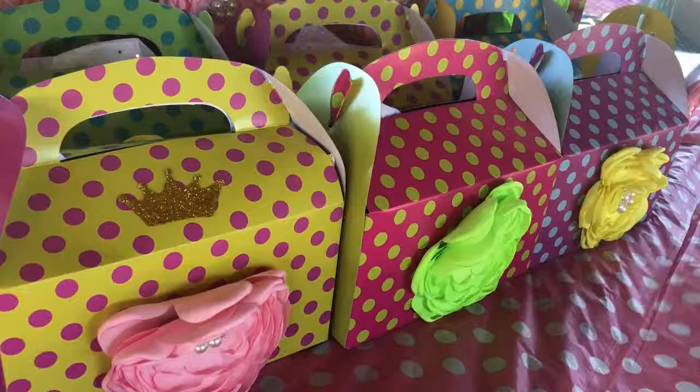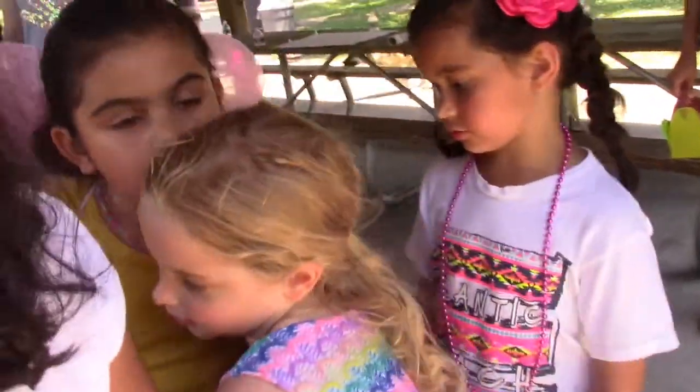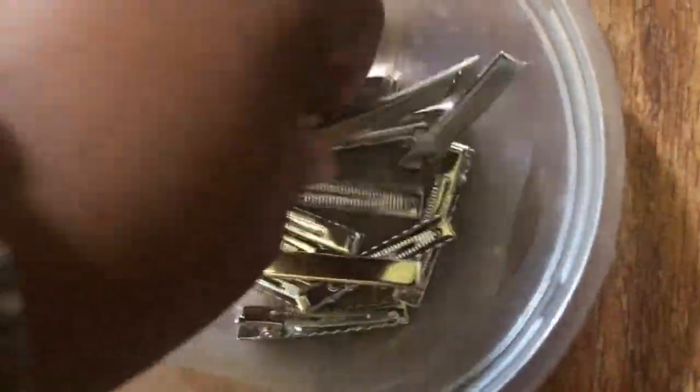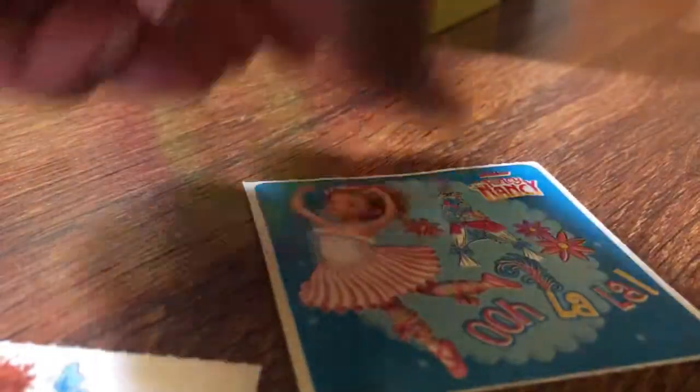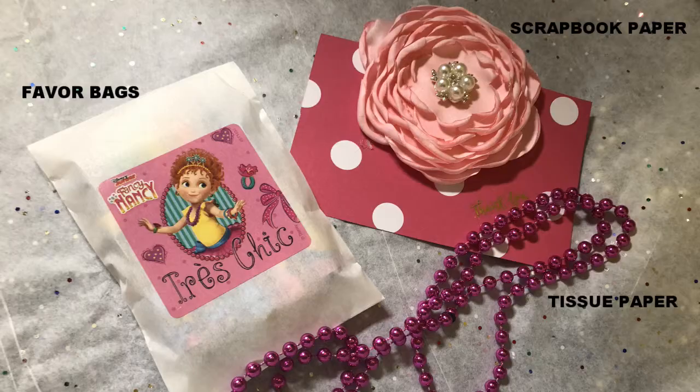For this project you'll need gable boxes and beaded satin flowers to accent. For the favors you'll need more flowers, alligator clips, dollar store markers, stickers, beaded necklaces, favor bags, scrapbook paper and tissue paper.